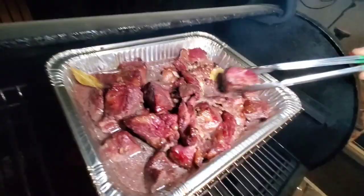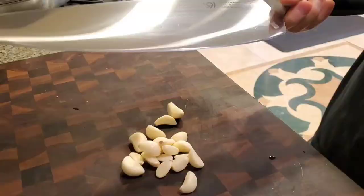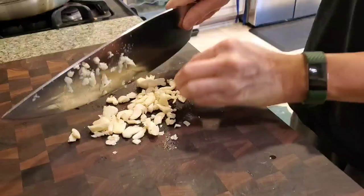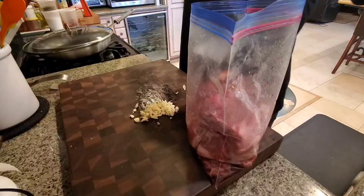Hey everybody, it's Harry from Slap Your Daddy BBQ, the YouTube channel that teaches you how to master barbecue so you can spread barbecue love. For those of you who wonder what I do with all the brisket trimmings I have from all the food I cook on my YouTube channel, I'm going to show you one of my favorite dishes. It's sort of a French-inspired burgundy wine beef dish.